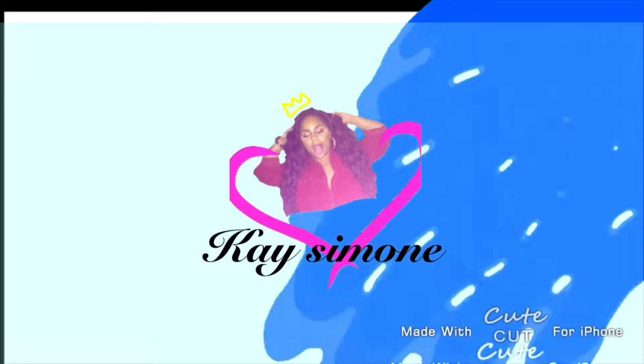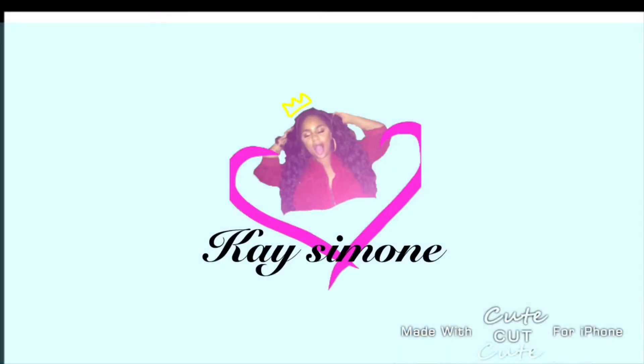Shut up my mucus. Can you, that be my slime. Shut up my mucus. Then again, that be my slime. Then again, that be my slime.